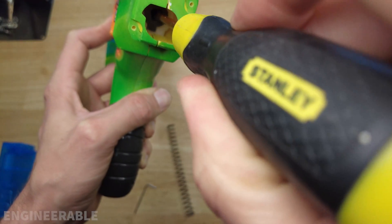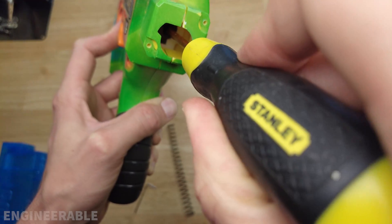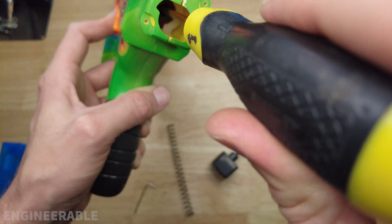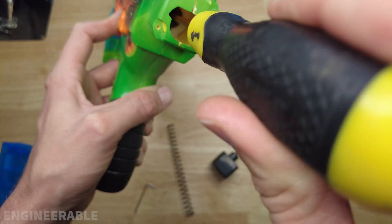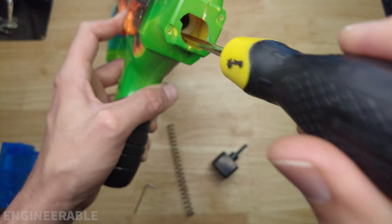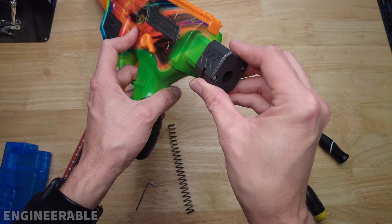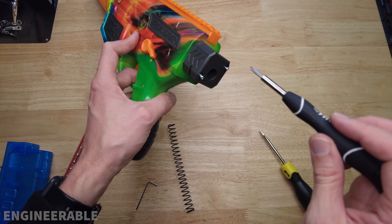Take your upgraded spring and push it in, then you have to line up those tabs and rotate it into position — about 90 degrees from the tab — so it locks in place. If it's not locked in place it could fly back out.